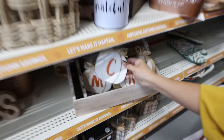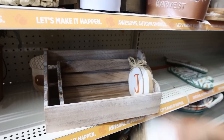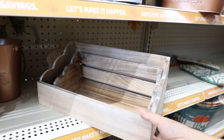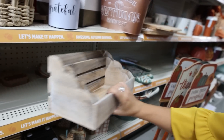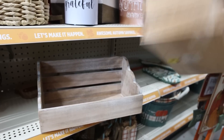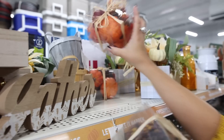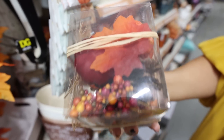These little $2 pumpkins are cute. And there are these adorable small shelves — $10 for the larger one and $8 for the smaller. I love these little fillers — this one's $4, this one's $3. These are great for putting in centerpieces. You can get a green and brown one, or they also have orange and red pumpkins.